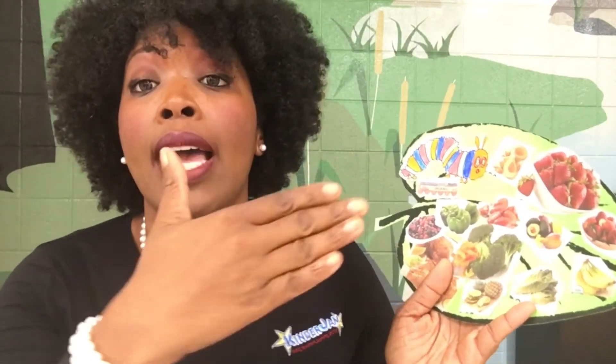If this is an activity that you would like to do in your classroom or at home, please visit us on our Mama Bear blog at KinderJam.com and you will get the template of the leaf as well as the caterpillar. Then you can go to your local grocery store and get a leaflet, or you can just go into your pantry and use some of the labels that you already have. Thank you for watching. I'm Mama Bear and together we are going to watch our babies bloom and grow.